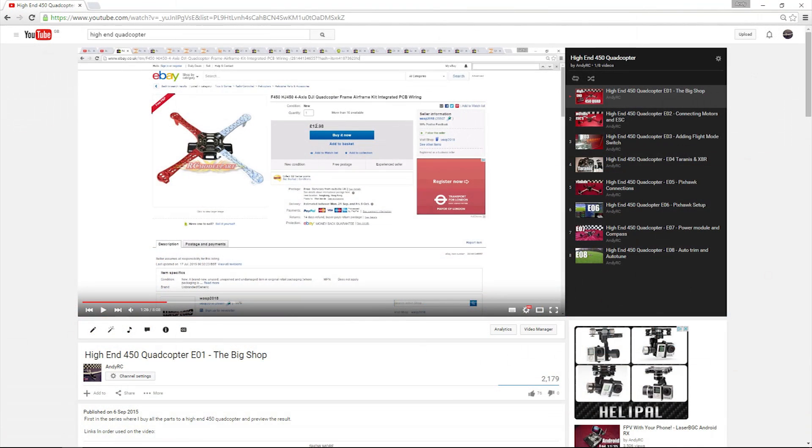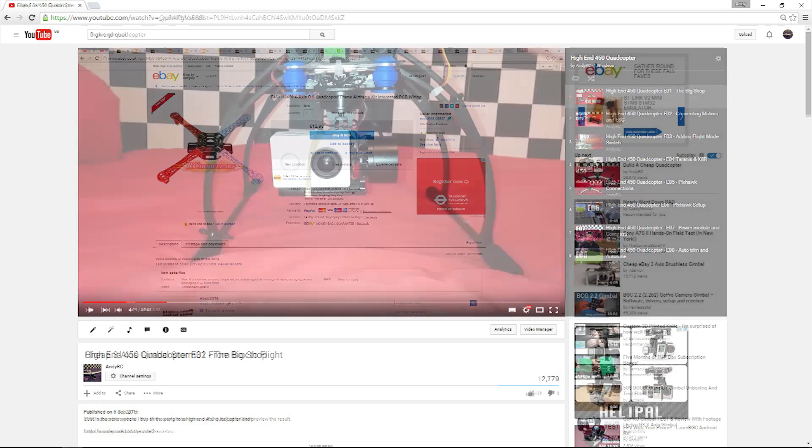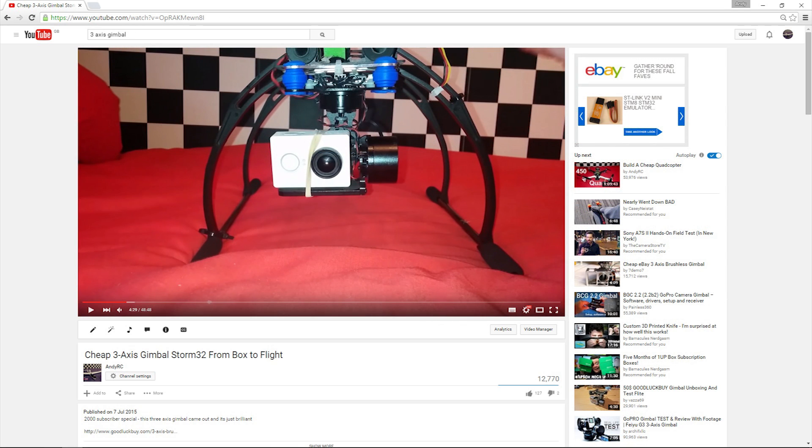I mentioned in episode 1 that I picked a smaller frame because I planned on fitting an FPV landing gear, so there wasn't need for lots of room on the frame. Previously I have modded my SK450 with this landing gear so the FPV gear and gimbal can go up front and the battery at the back for balance. This worked really well, however on this build I want to take it one further.